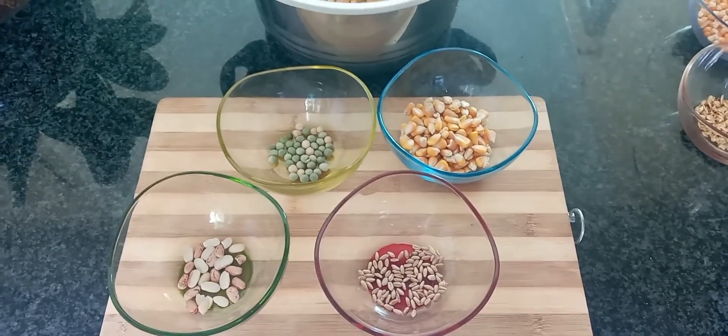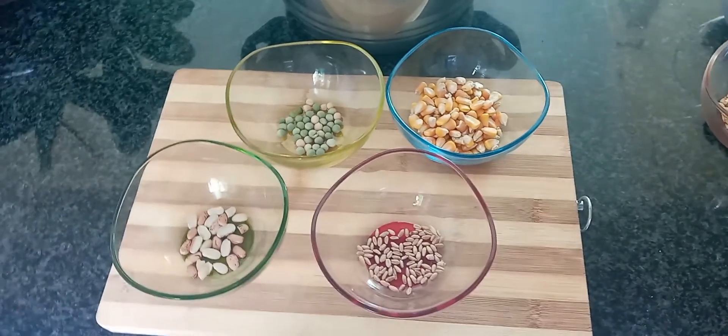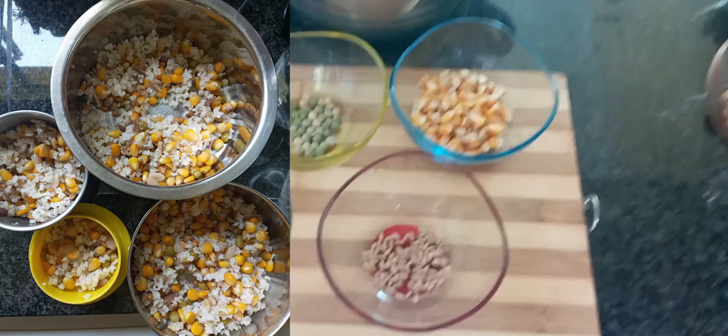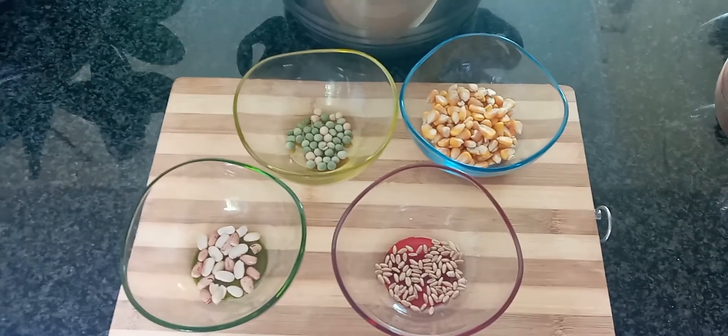What's up world, Seve here and welcome back to my birdhouse. So last week on Facebook I posted a photo of a little bit of a mix that I cook up for my birds. Quite a lot of people were asking what is inside the mix and where they can get it. So I thought today I'd do a video just covering that.